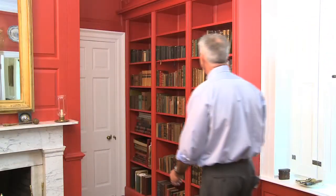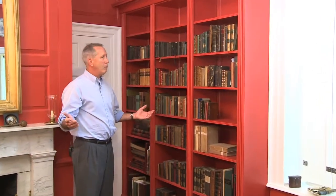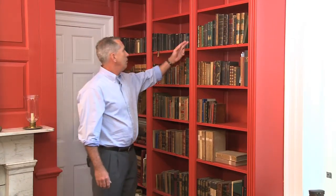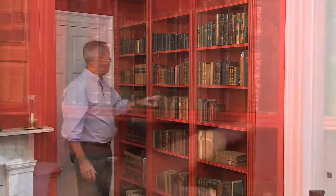The way we solved the problem was to fabricate another bookcase exactly like the other three, and here we have it. It has all of the same architectural elements as on the prior bookcases.